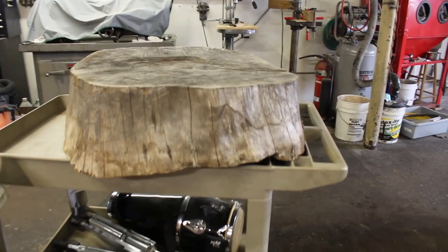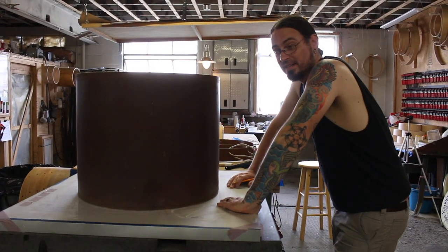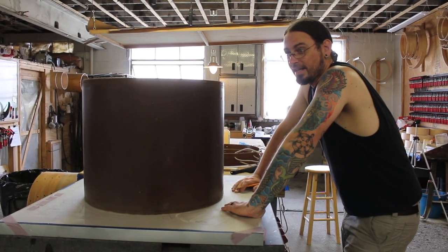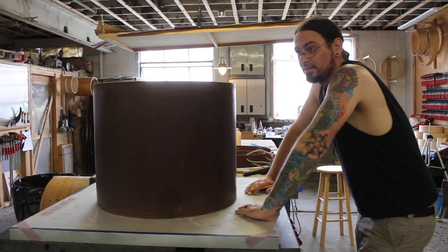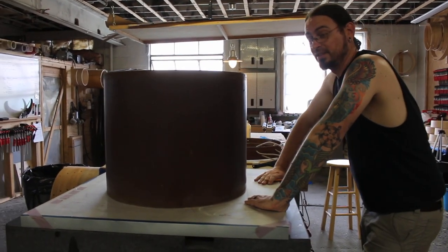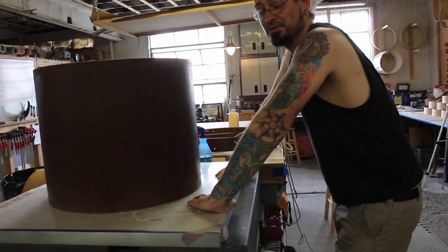Dude wants a studio kit. He said he wanted it to look like a tree house. We got commissioned to make this weird kick drum front thing and a canister throne that looks like a tree stump — as opposed to this, which is actually a tree stump. The canister throne is just going to look like a tree stump. Should be pretty interesting.